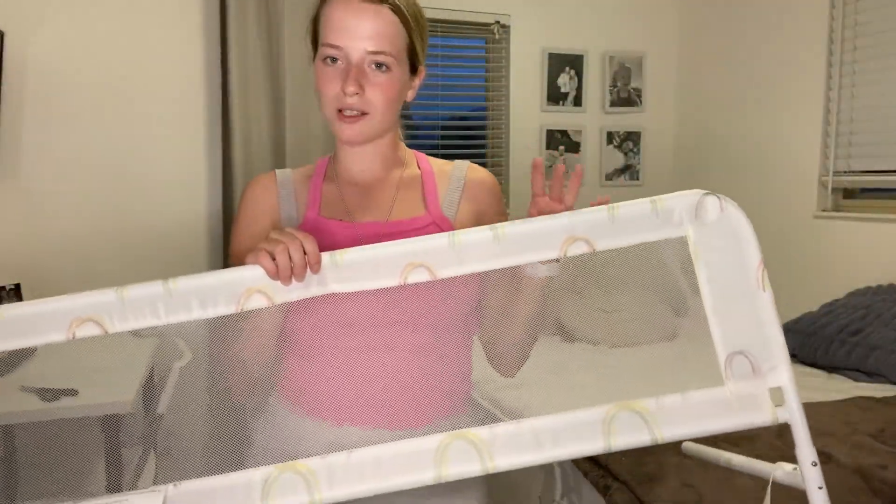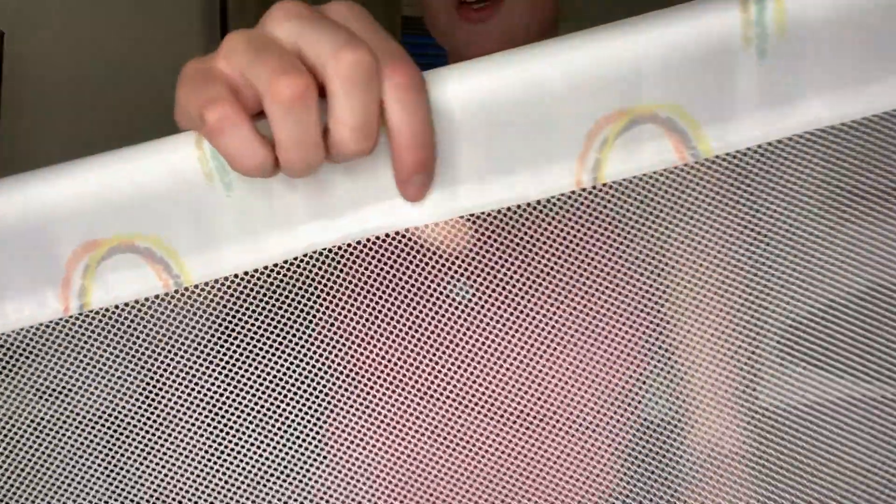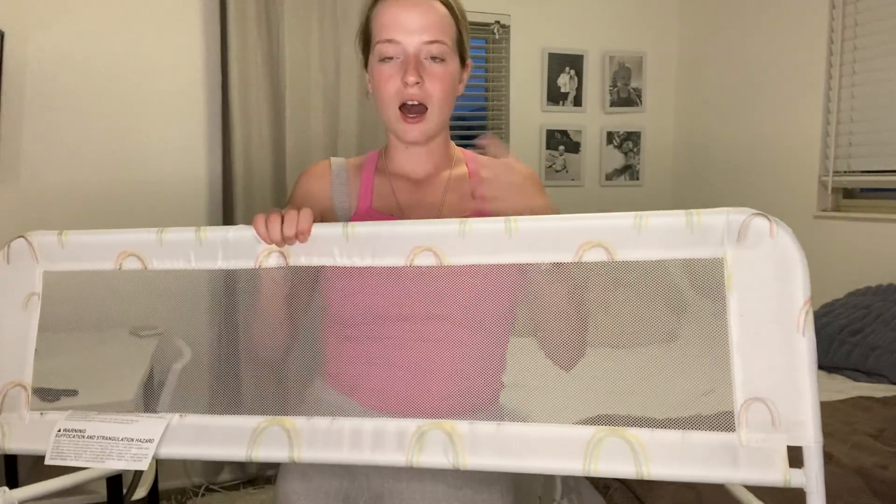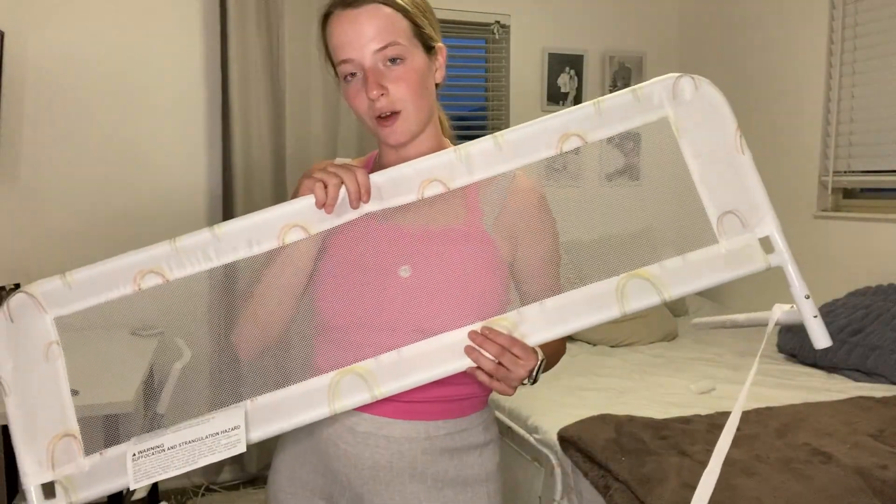Something that also gives me a big peace of mind is these two awesome features. This is sewn in very nicely — everything is very tight and secure, so I don't have to worry about any loose pieces falling on my daughter's face, especially with how tight this is sewn.